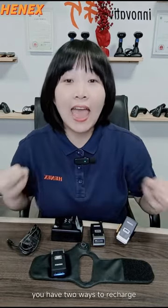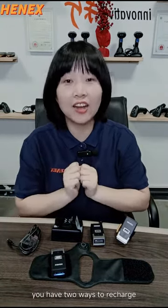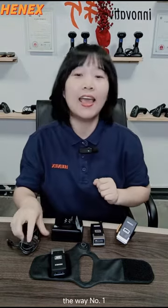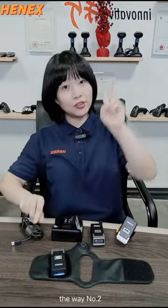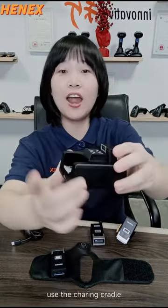It has 2 ways to recharge. Way number 1: use the taxi cable. Way number 2: use the charging cradle.